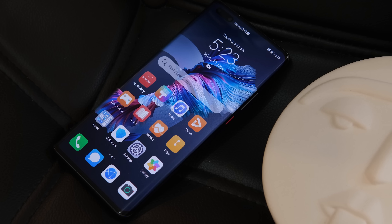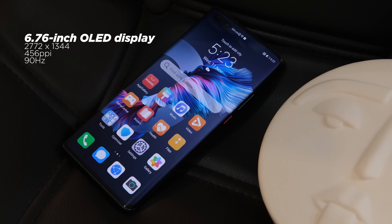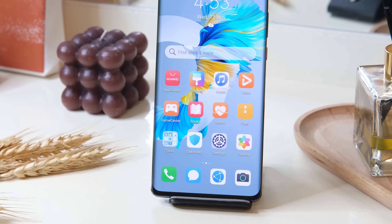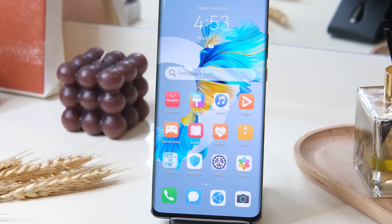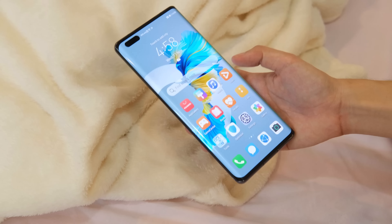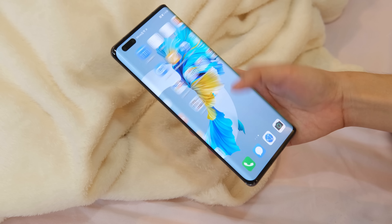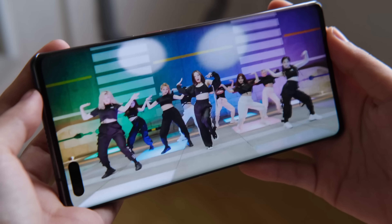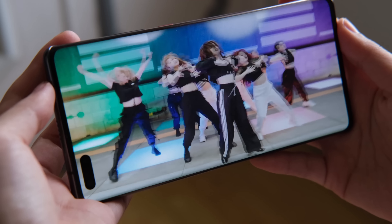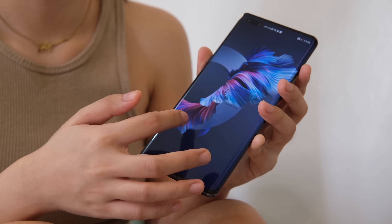For the display, the Mate 40 Pro is equipped with a large 6.76-inch screen with a resolution of 2772x1344, which equals 456 ppi. The screen resolution can be adjusted to 2772x1344 or 1848x896. Its OLED panel produces punchy colors and deep blacks, while the 90Hz refresh rate is visually pleasing with smooth animations and transitions.